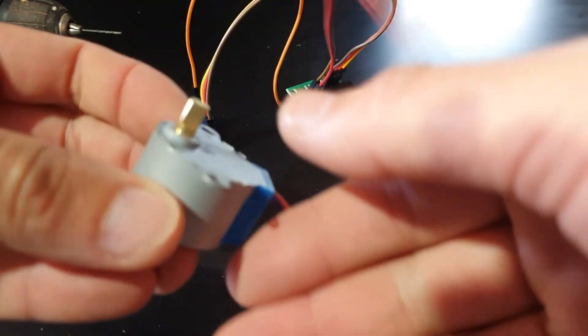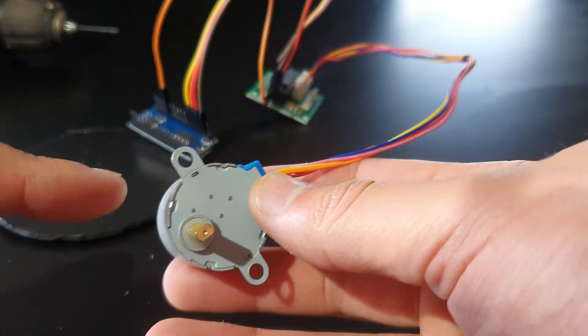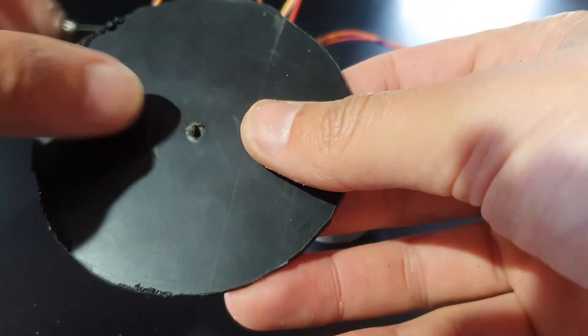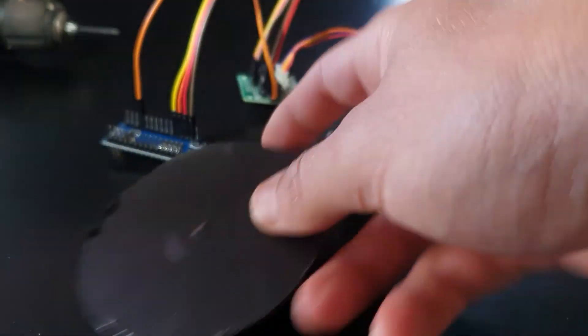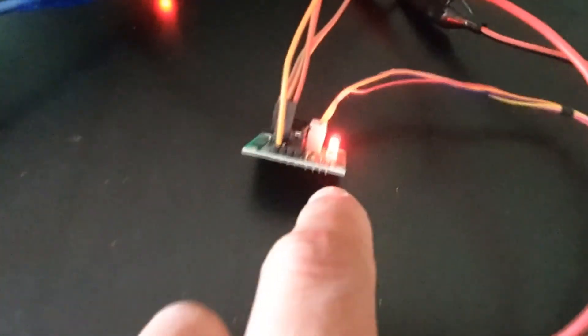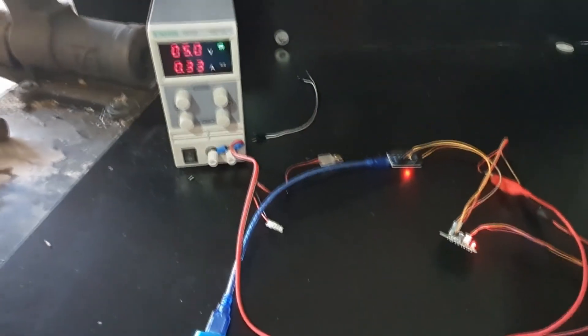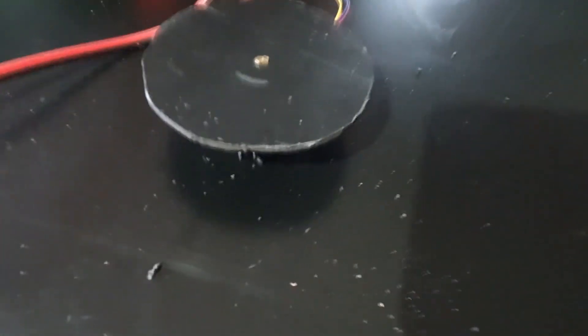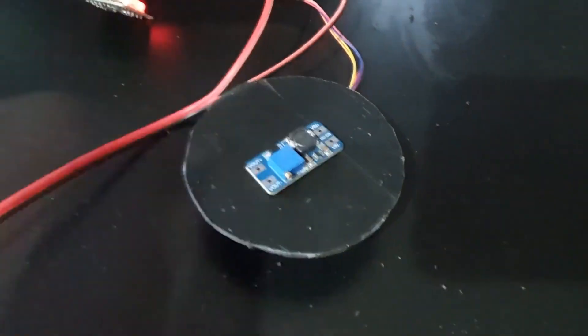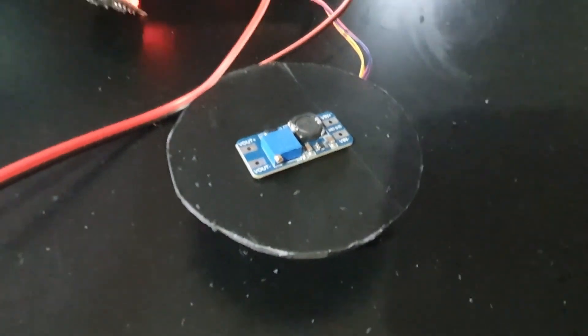We are going to need to change the strategy completely. We are going to use a step-by-step motor — you can take a look at the video to see how to configure and program this motor. Here we have a 5-volt USB battery to supply energy to the Arduino, then we have the power supply that is supplying 5 volts to the step-by-step motor, and here we have the power circuit that is going to control the motor.